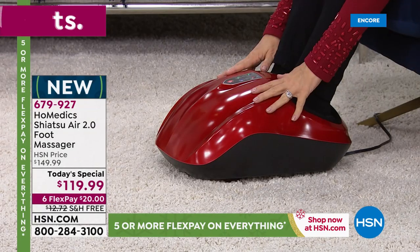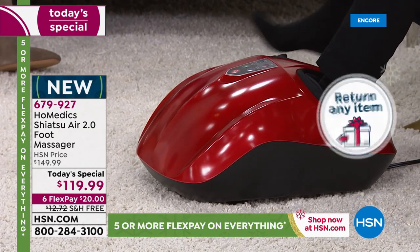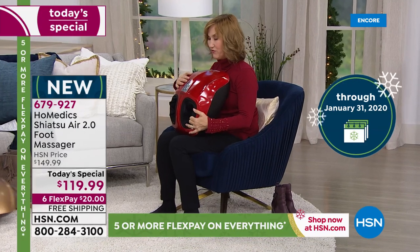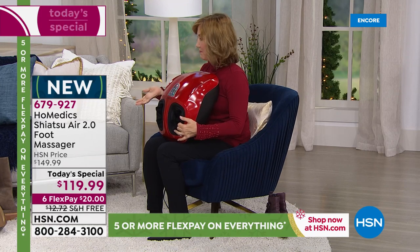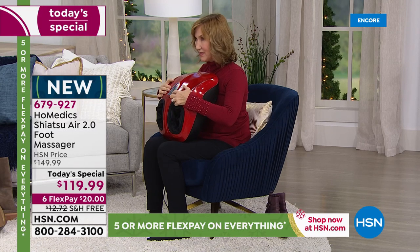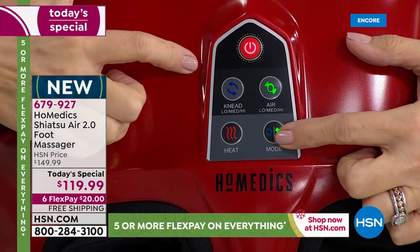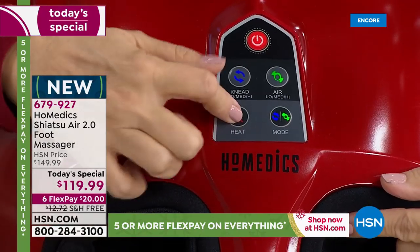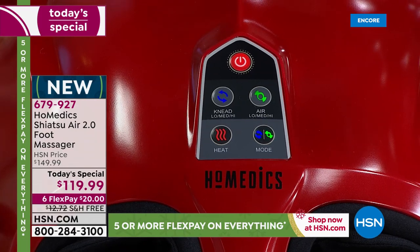I just love this unit — it's packed with all of our features. Homedics is the leader in massage technology. You just put your feet in, then pop the button on and you've got your shiatsu and your kneading. When you click this, you can have just shiatsu or just the compression, or both. And then this button gives you the heat, which is what's gonna penetrate and soothe those aching, sore muscles.